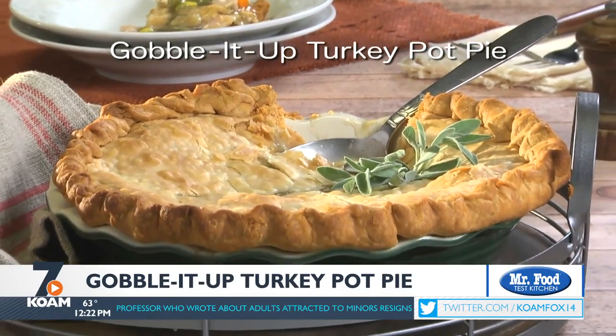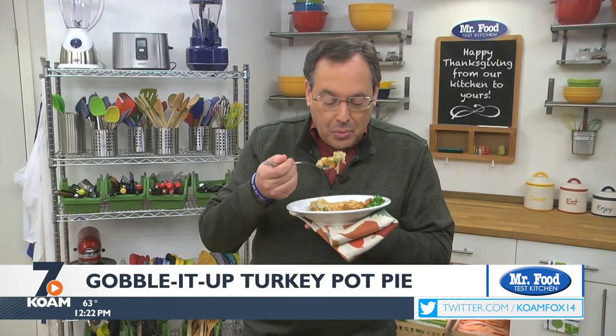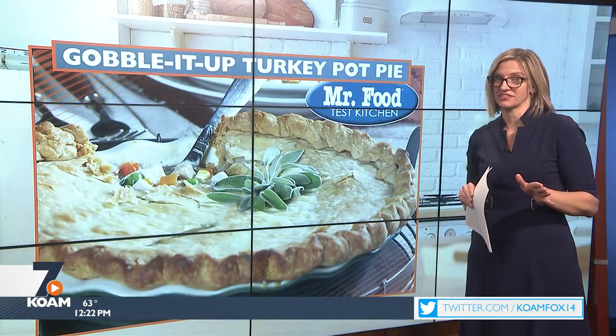To get the recipe for our Gobble It Up Turkey Pot Pie, simply check out our website. I'm Howard, and today I speak for all of us here in the Test Kitchen. We are so thankful that you invite us into your home throughout the year. It really means a lot to us. We hope you have a happy Thanksgiving filled with lots of "ooh, it's so good."